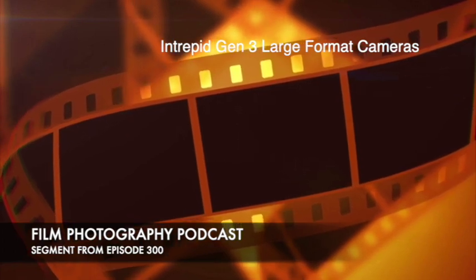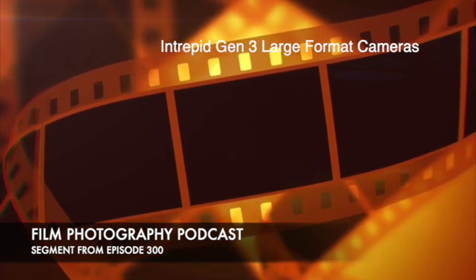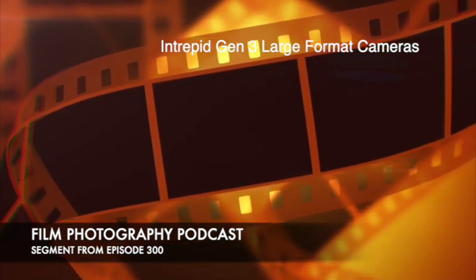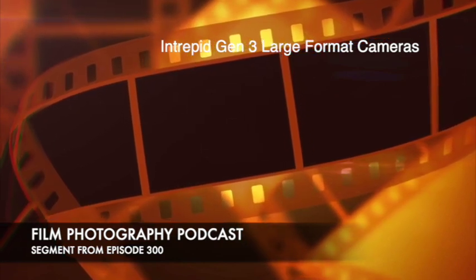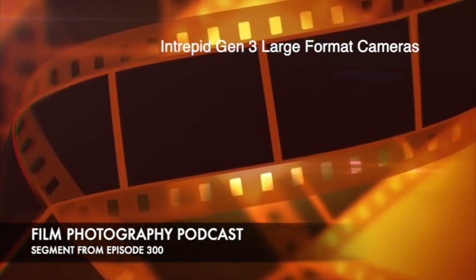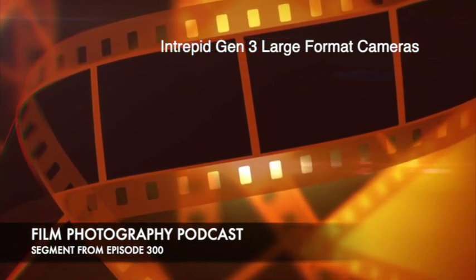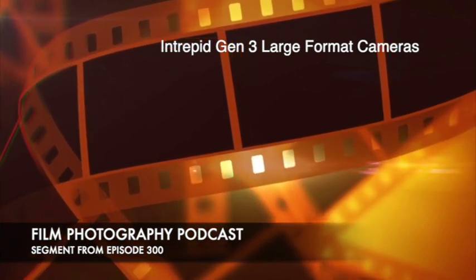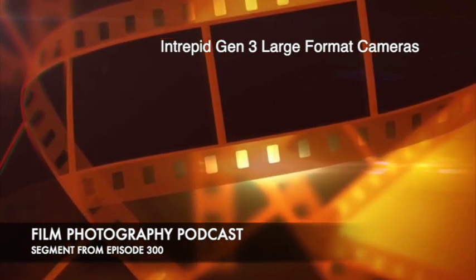They've had several other iterations. The nicest things about these newer gen cameras: at the 8x10 size, they've shaved off even more weight on the 8x10 and the 5x7. The 4x5 is about the same size, but they've added extra bells and whistles. John's picking it up right now and noticing that it's very, very light. It's one of the lightest 8x10s out there. Their 8x10 is 2.6 kilos, which is 6.2 pounds. My Tachihara, for example, weighs 12 to 13 pounds. So half the weight of most field cameras.